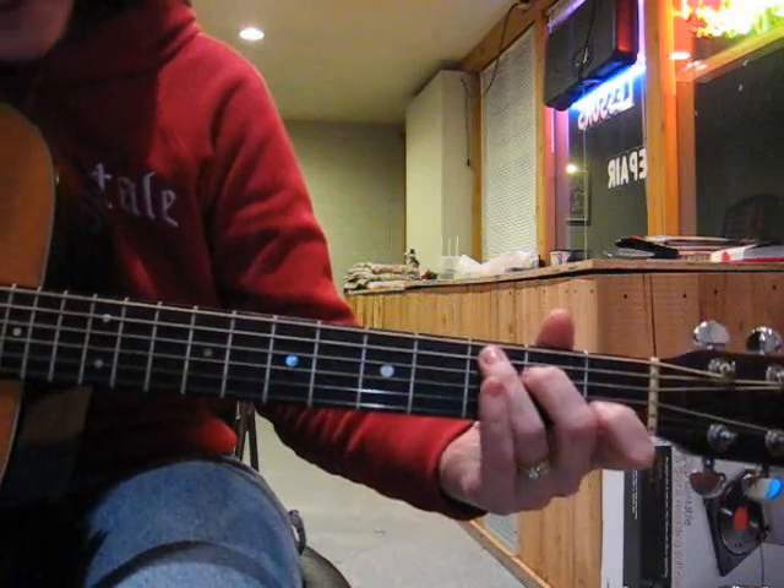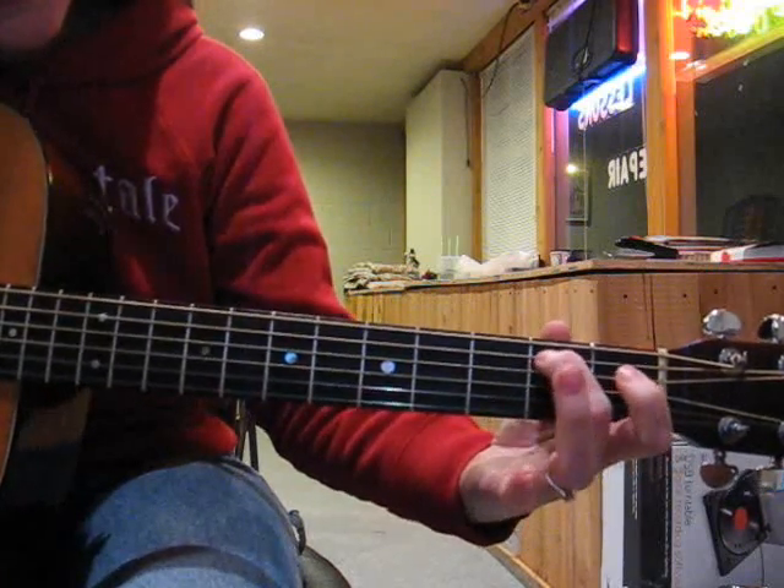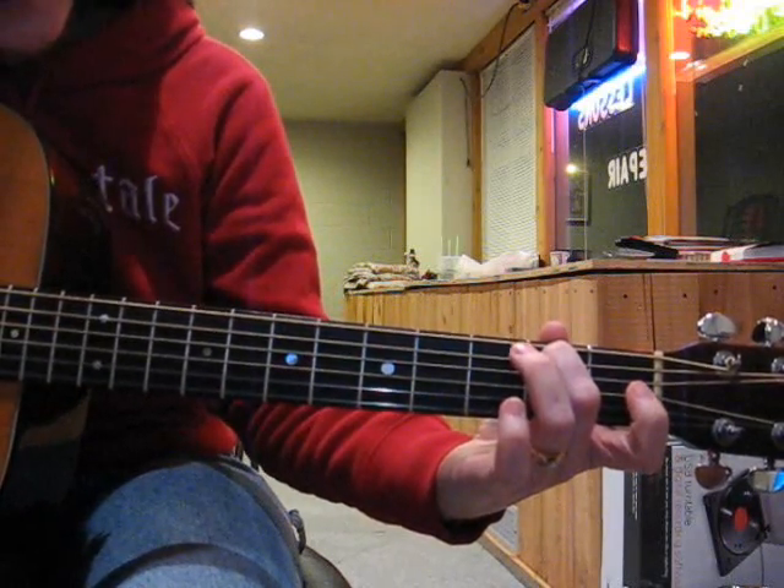When you go to the C chord, your C run is going to be open, middle finger, ring finger.